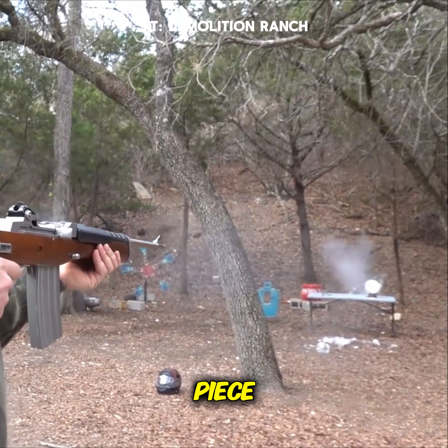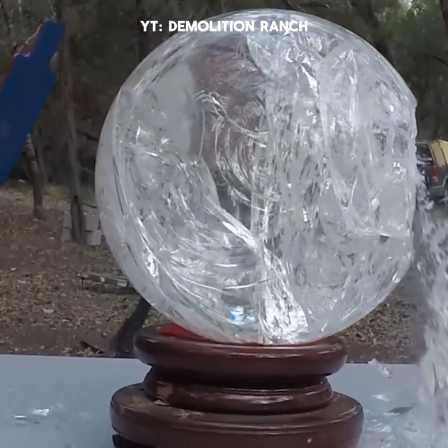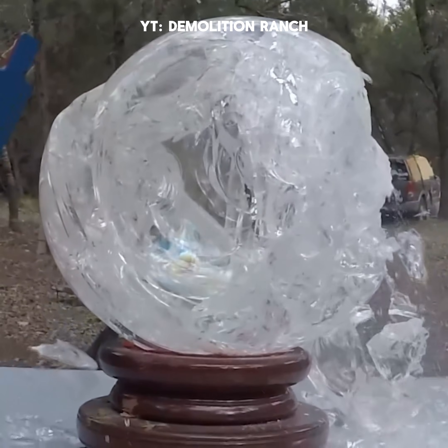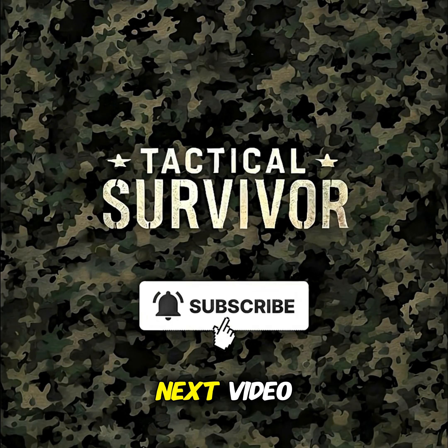Ow, I just got hit in the head with a piece! Let's keep shooting. Want to see what a Barrett 50 BMG does to the glass ball? Check out the next video.